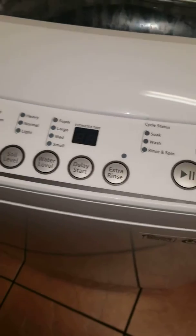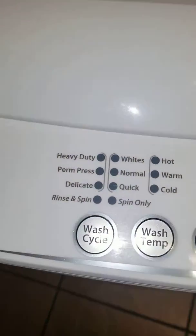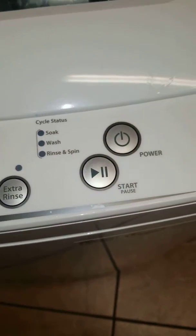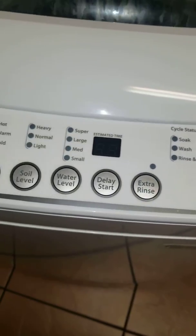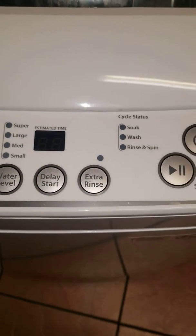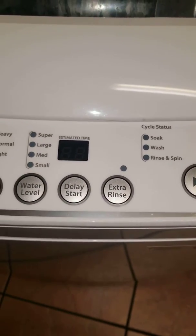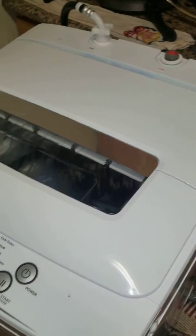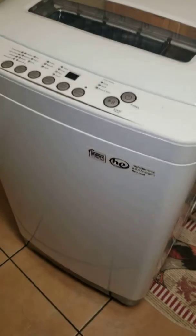Then load your clothes, select your cycle however you want your wash to be. It has an extra rinse and spin cycle, and it does a wonderful job. This machine can handle a lot of loads — it's great and very quiet.